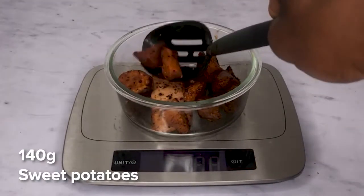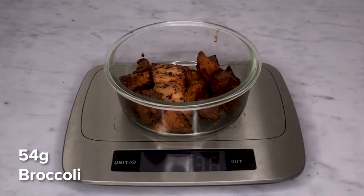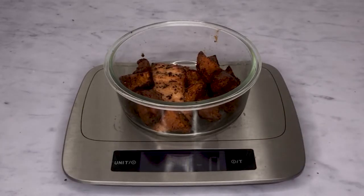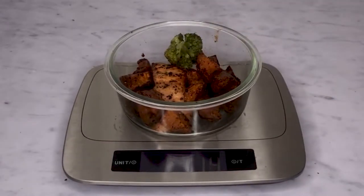So for me, I'm placing 140 grams of sweet potatoes, 54 grams of roasted broccoli, and one salmon fillet in each meal prep container. This is the macronutrient breakdown of each meal prep container.